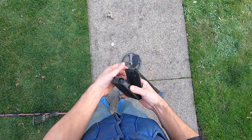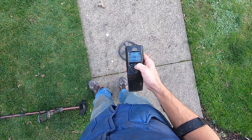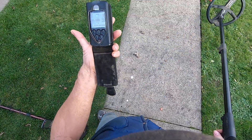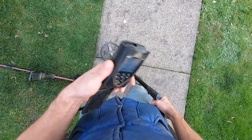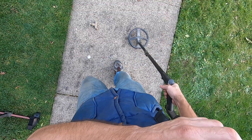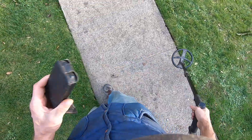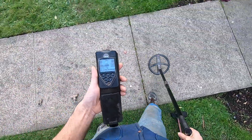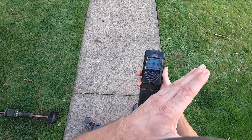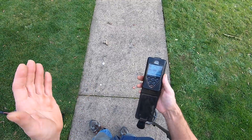I'll crank it all the way up to 99 gain — I can deal with that EMI. I normally wouldn't run it like this at high gain, but I can offset the EMI by dropping my gain down to around the 70s and then raising my TX power up to three. Now I'll show you what happens with the Equinox on these same targets in multi-frequency and at forty kilohertz.